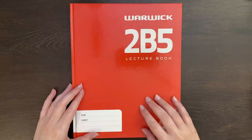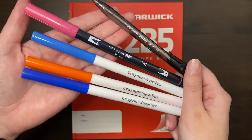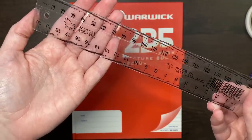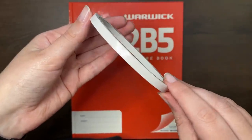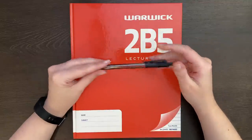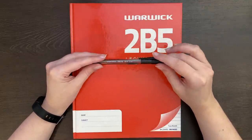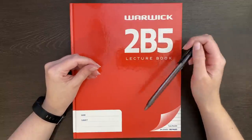Along with this ruled lecture book, for the spreads we'll look at in this setup, I'm also going to be using some pens, a ruler, washi tape for decoration, and double sided tape. Of course, all you really need is a book and a pen, but I wanted these layouts to be a tad decorative. As always, all the materials I used are linked in the description box below.